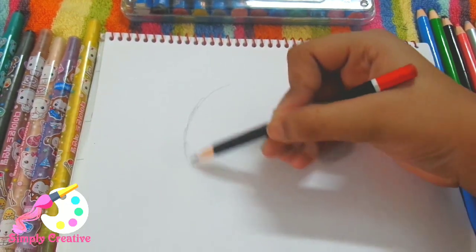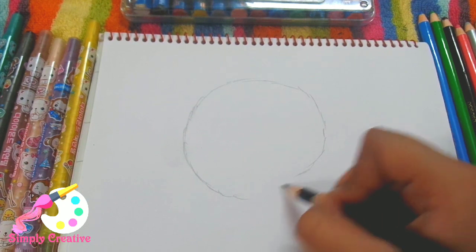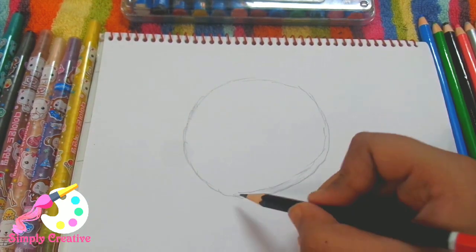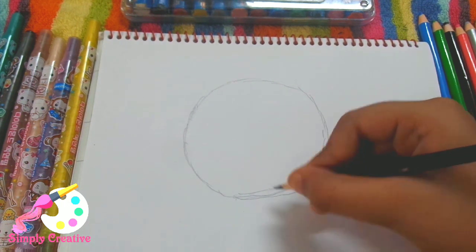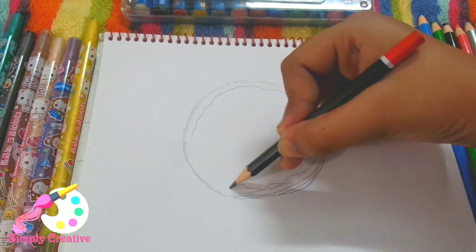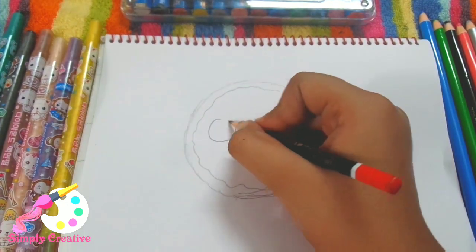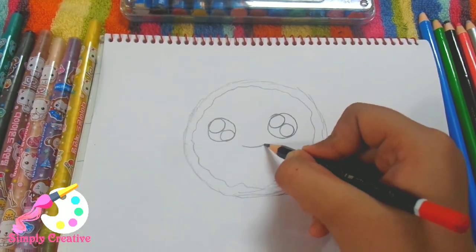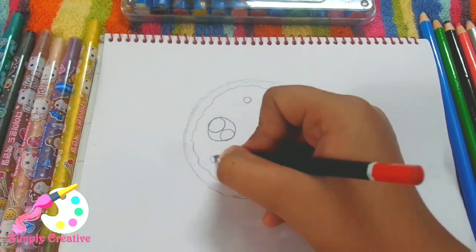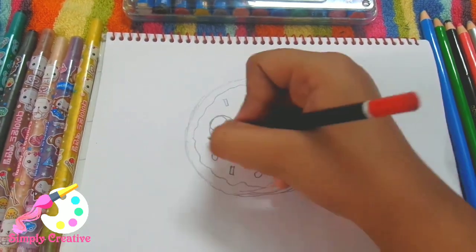Now for the second one I need to draw a pizza. I really love pizza and burger, and I drew a burger in my last video, so now I'm going to draw pizza. It will have big eyes, a smile, some pepperonis, and some greens. So easy!